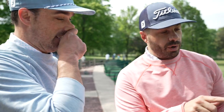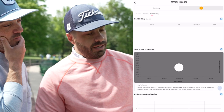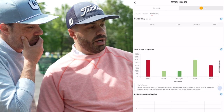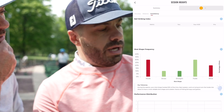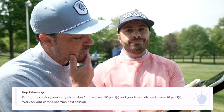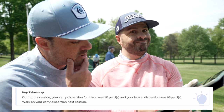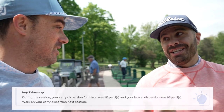Now I can pick by clubs. Under club analysis, let's start with the four iron — that's probably the wide one. Under accuracy: your carry dispersion for four iron was 112 yards, and your lateral dispersion was 95 yards. Work on your carry dispersion. That can be the difference of two strokes on a hole, being that far off with that club. This is immediately answering the question of how this device is going to make you a better golfer.